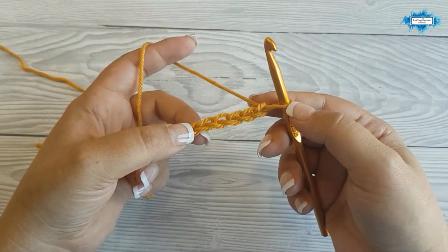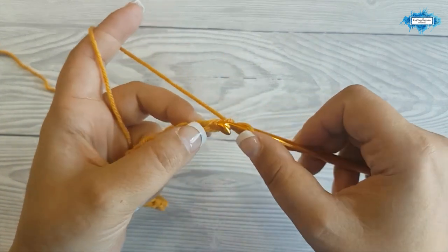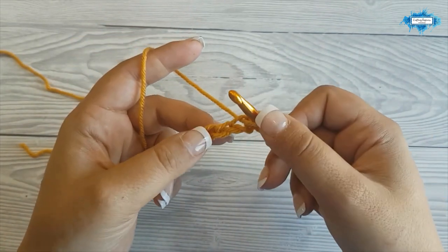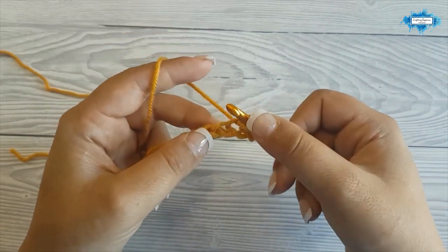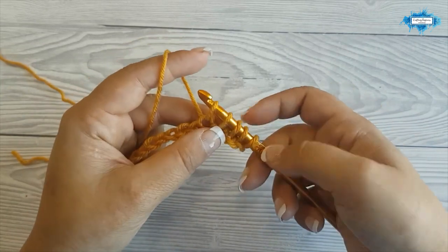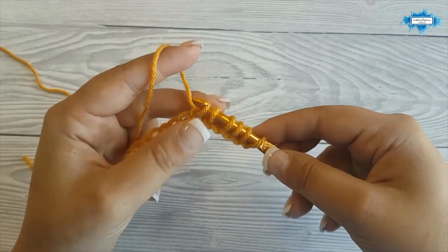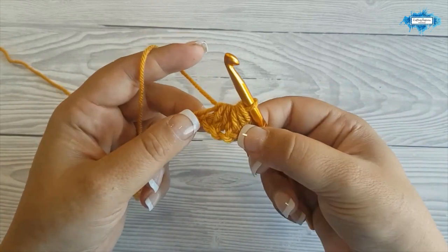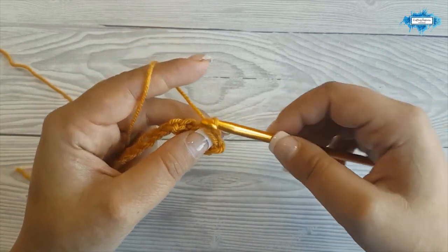We will start by making a single crochet five together. To do that, insert your hook in the second chain from the hook, yarn over and pull up a loop and leave it on your hook. Then move to the next chain, insert your hook, yarn over, pull up another loop, and do that in the next three chains. You will have six loops on your hook. Now yarn over and pull through all loops on your hook. This is how you make a single crochet five together. Now chain one.